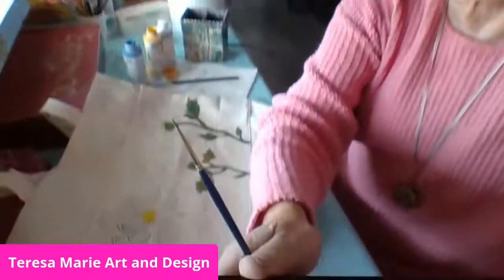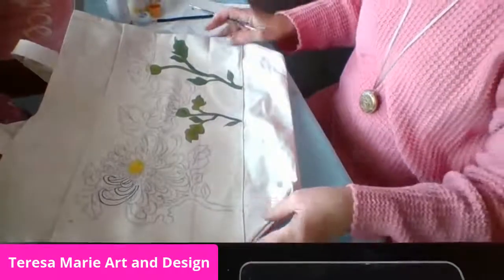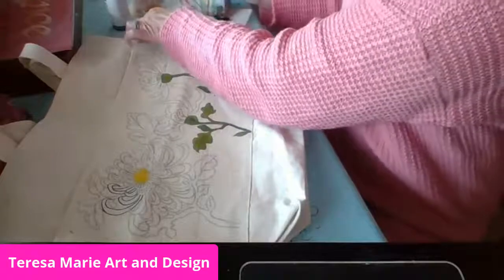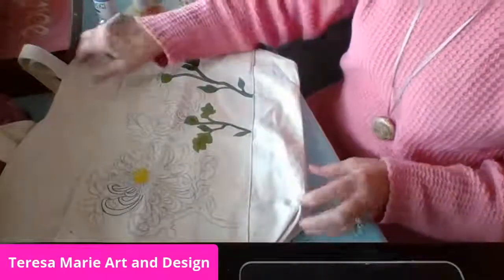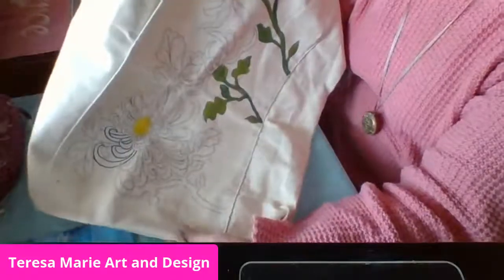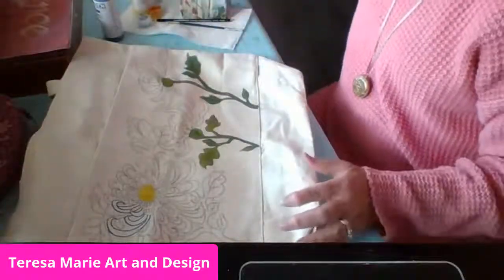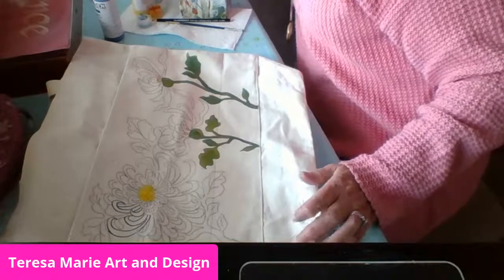I'm just going to take the camera and tilt it down so that you could see. I already started painting the blue right here, and I want it to be what they call a white chrysanthemum.